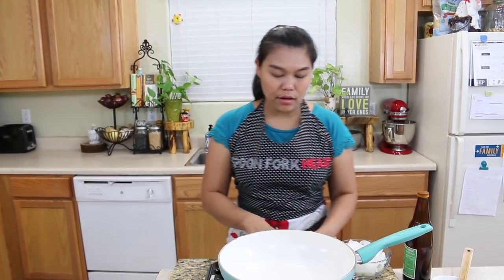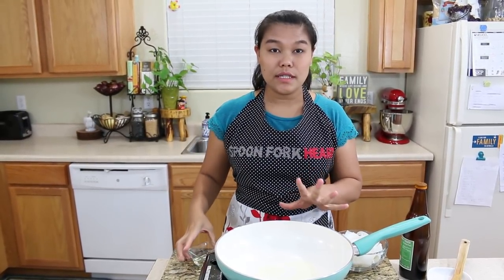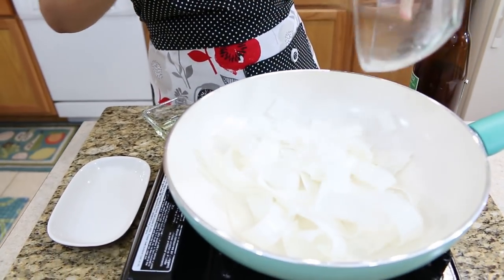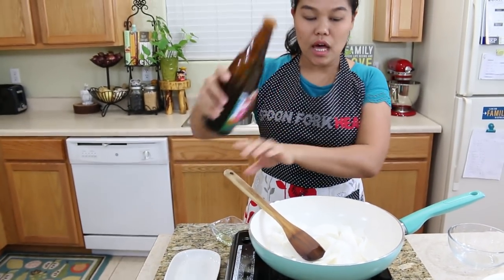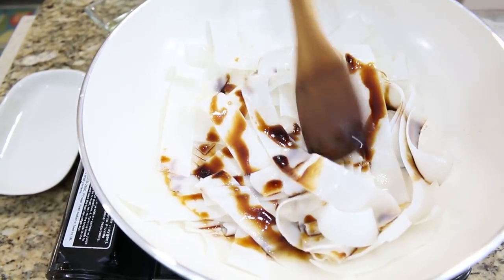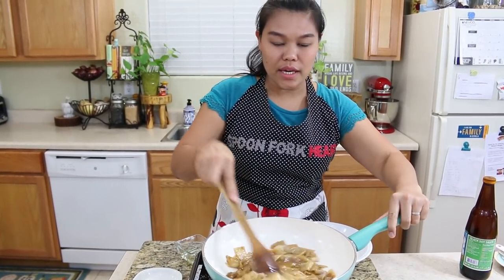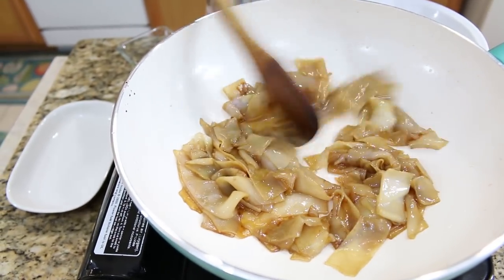I turn on the medium heat and add just a little bit of oil. Wait about 30 seconds until the oil is hot enough. Now I'll add our rice noodles — rice noodles go in. Add about one tablespoon of dark soy sauce to cover all your rice noodles. I only use six ounces of rice noodles for one serving. Now you can see the noodles covered with the dark soy sauce and a little bit soft already.